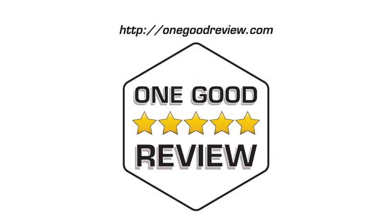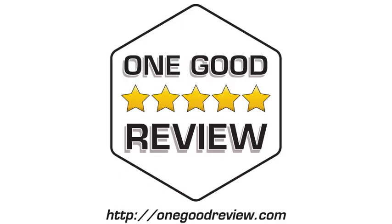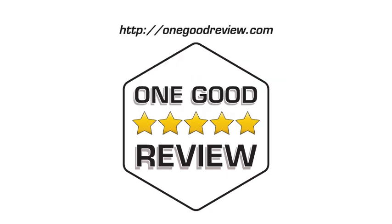Click the buy now link to go shopping. For more product reviews, subscribe and visit onegoodreview.com. This channel earns from qualifying purchases.